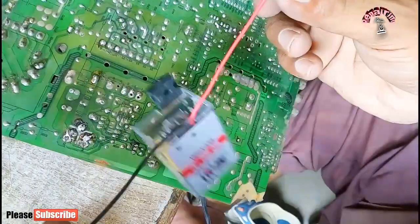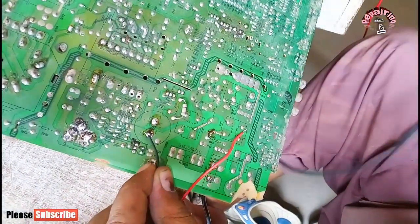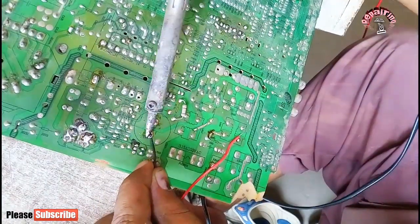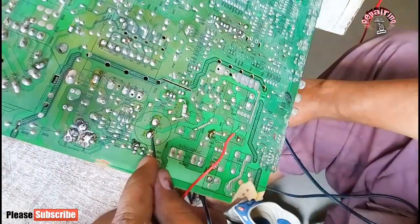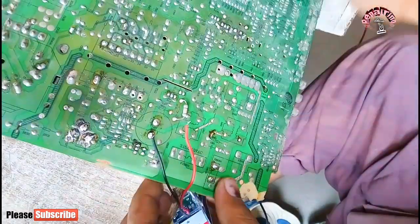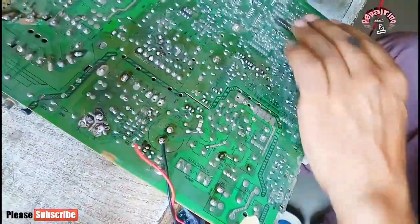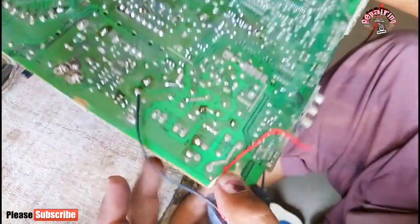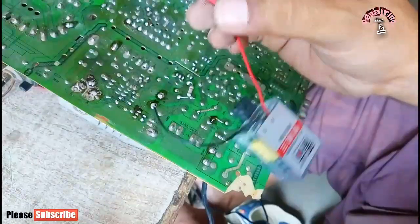The power supply board has a built-in power supply. You have to remove it. After removing it, you have the wires — one is black, and the power supply has four parts which are red. Okay, let me tell you where to put them.